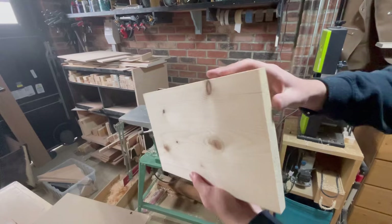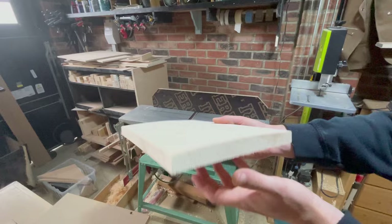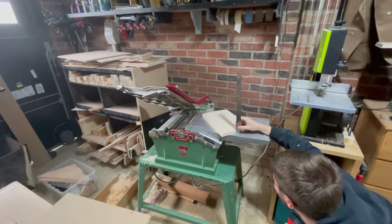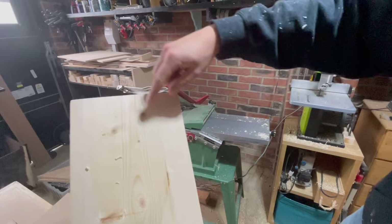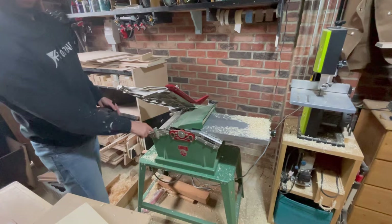Now I've got one flat face and one edge that is 90 degrees to that face — there should be a 90 degree angle there. So all I need to do now is run this side through the thicknesser, with this flat face running flat on the base. Shooting a bit of a thickness. It's properly moving — that's where it's meant to be. Then I can still use that.